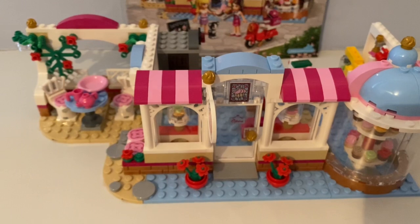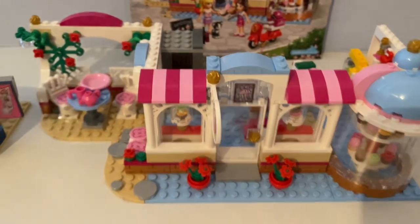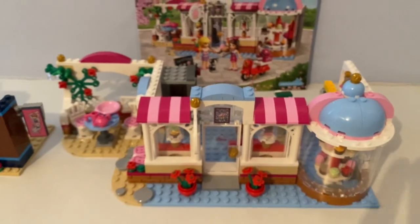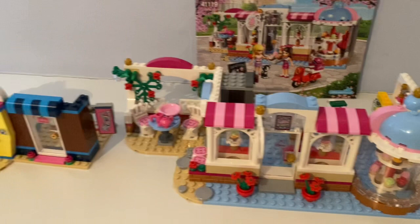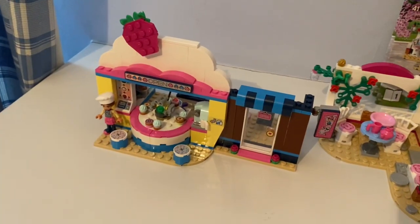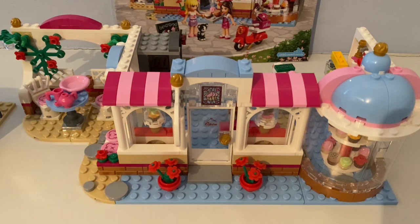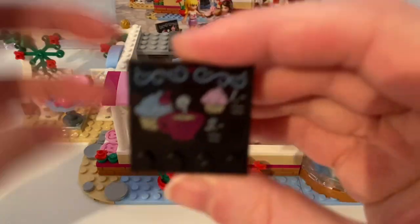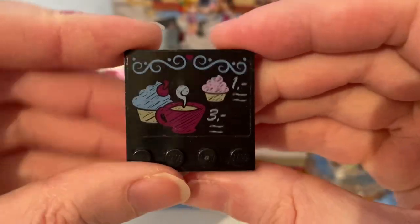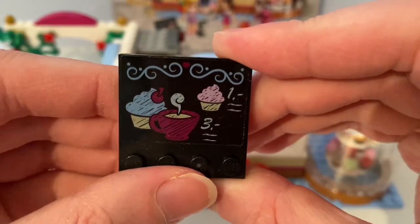The Cupcake Cafe looks original, as does the new Lego Friends Cupcake Cafe set that released back in 2019. Now it had two different looking Cupcake Cafes at Heartlake City. And there's this sign of the two cupcakes and the coffee on it.